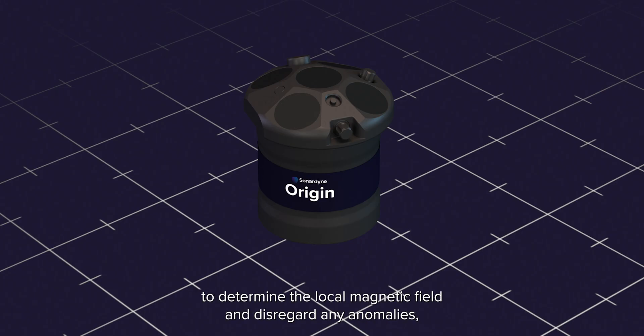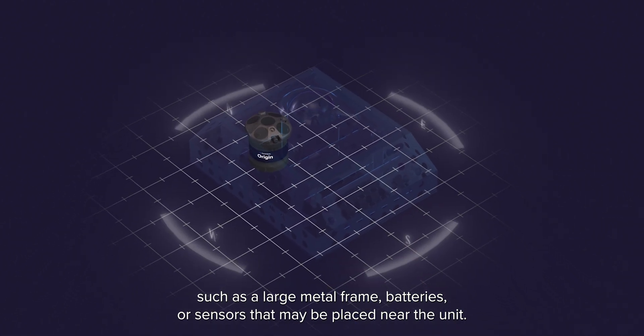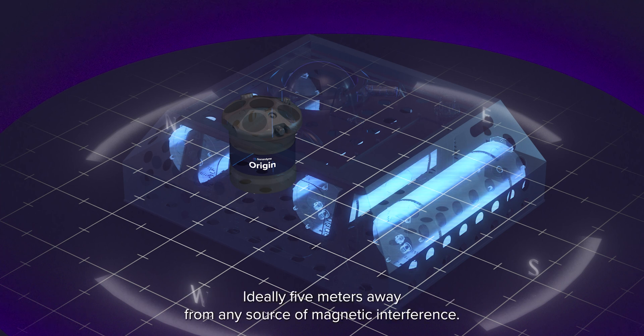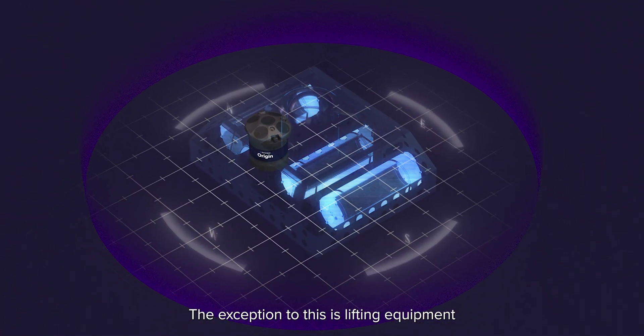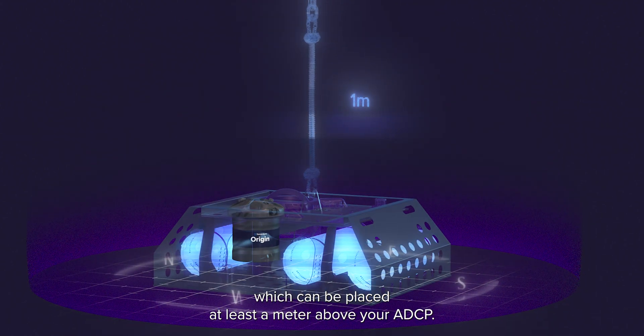To successfully complete the calibration, the unit must be placed in 12 different positions. Each of these positions is a calibration reading used to determine the local magnetic field and disregard any anomalies such as a large metal frame, batteries or sensors that may be placed near the unit. It's important when calibrating that it's done in a large open space, ideally 5 metres away from any source of magnetic interference. The exception to this is lifting equipment, which can be placed at least a metre above your ADCP.